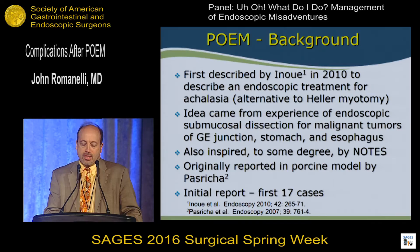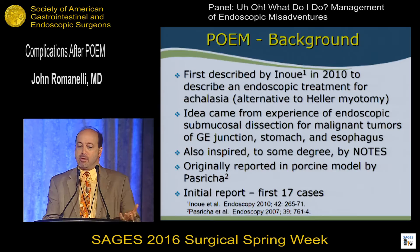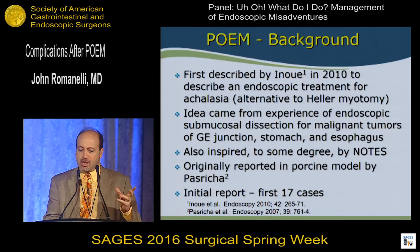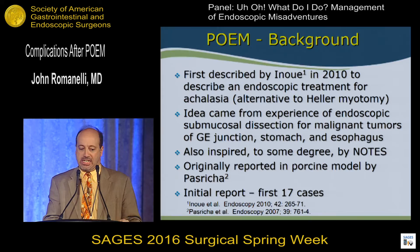POEM was described by Professor Nenway in 2010. It was used to describe an endoscopic treatment for achalasia, an alternative to Heller myotomy. The idea came from the experience from ESD for malignant tumors of the GE junction, stomach, and esophagus, and to some degree it was inspired by NOTES as well. The original reports in an animal came from Pasaregia a few years earlier, and this first seminal paper had the first 17 cases of achalasia.